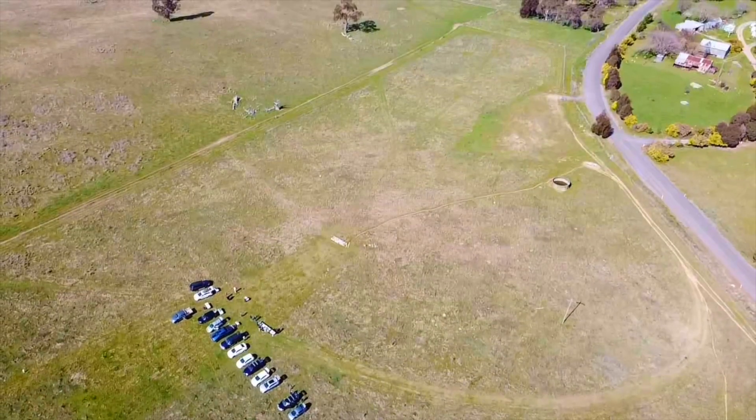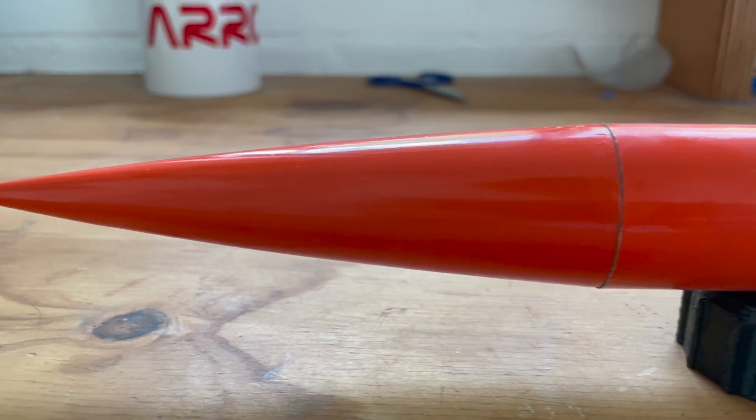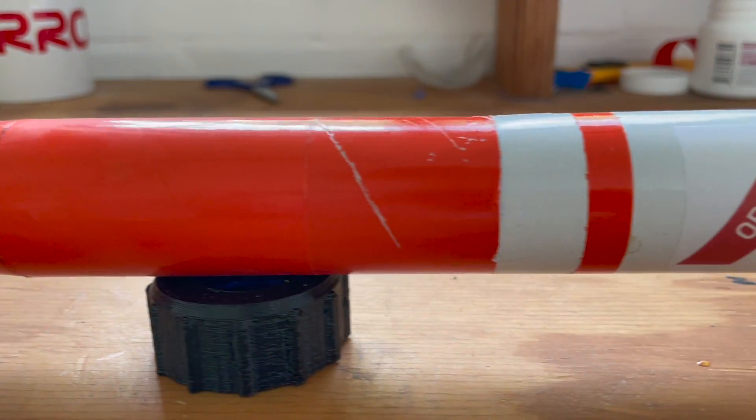This rocket is primarily built out of cardboard and balsa wood, making it quite lightweight. Unfortunately I only have photos of the build process, but I'll quickly run through what that process was.